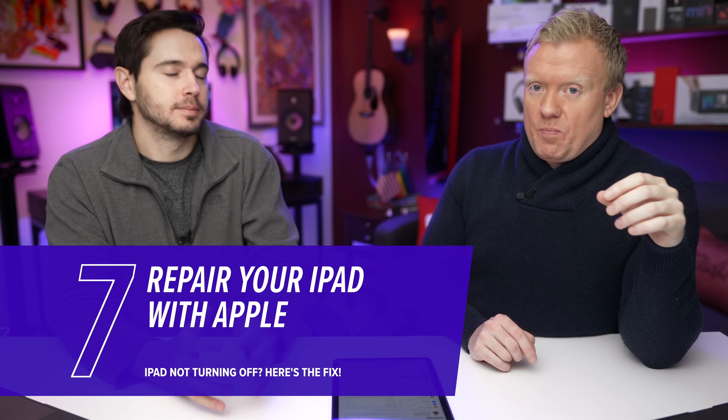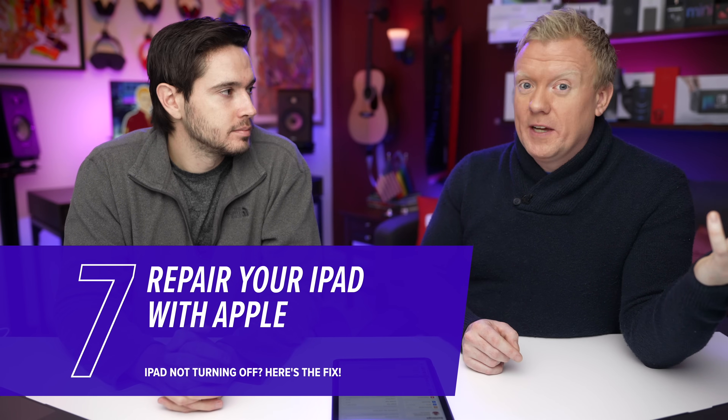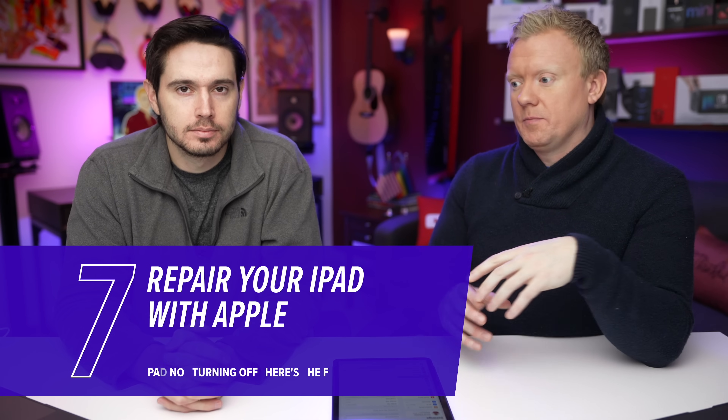If there's a display or button issue, go to Apple. If you go to the Apple Store, they will do the DFU restore for you — so make sure you have a backup before you go in. Also make sure you make an appointment before you go in, because they might say you have to go home.